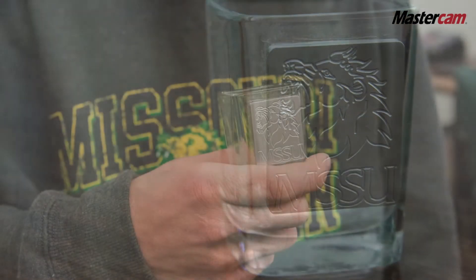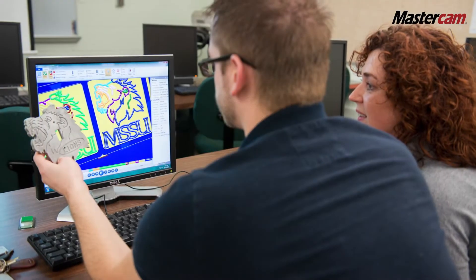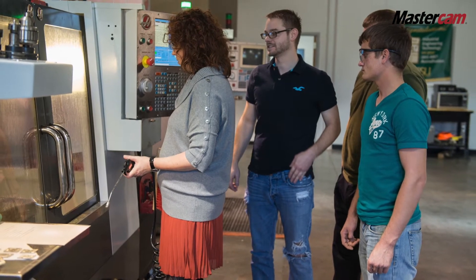We found out very early on that some of the things we wanted to do are very hard by hand coding G&M code. So we were looking at a couple of different things and fell in love with Mastercam.